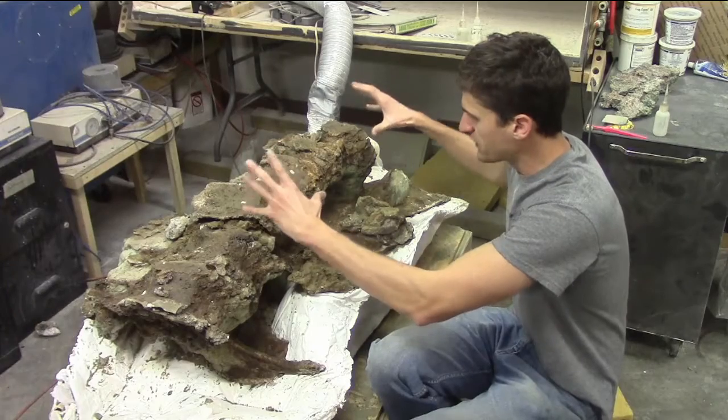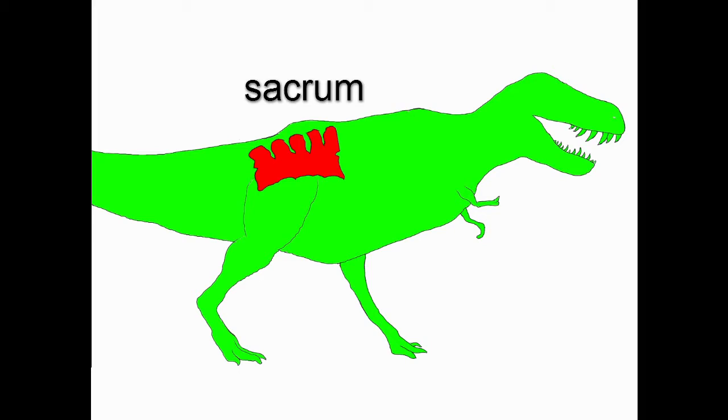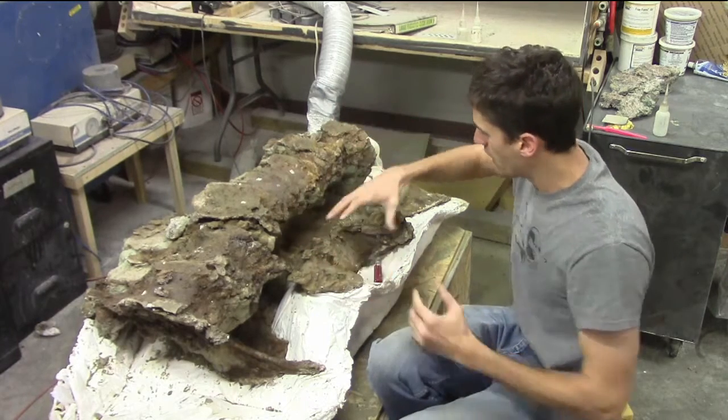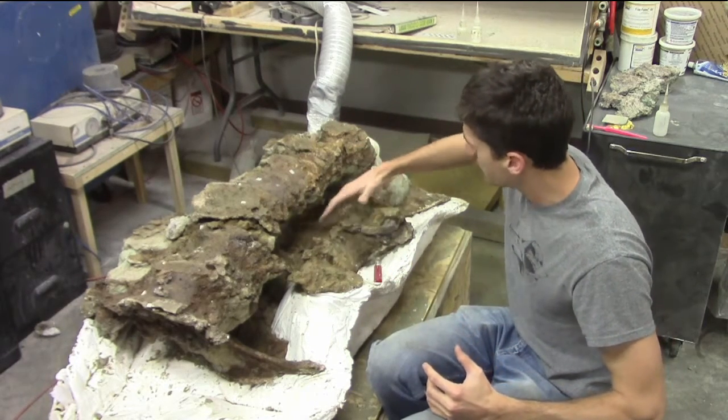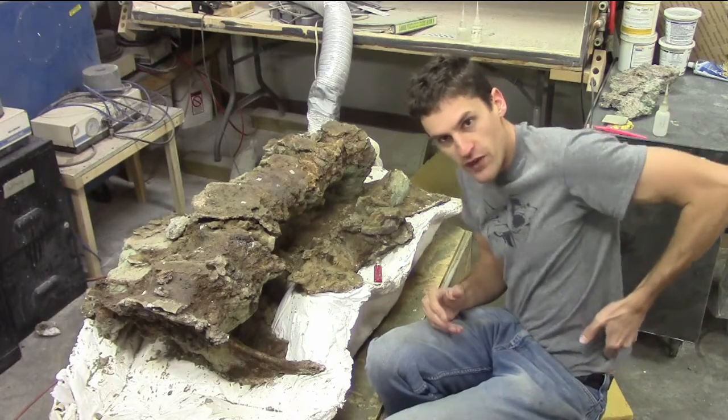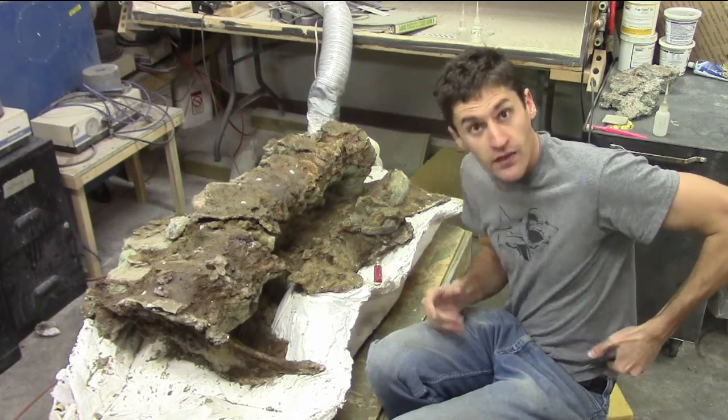This is the sacrum — a series of vertebrae in the hips that have fused together to make a solid unit that's strong enough to hold up a massive predator. Now this bone underneath it right here is the ilium. That's the big, flat, platy bone on the side of the hips. If you feel that ridge right here on your hips, that's your ilium.